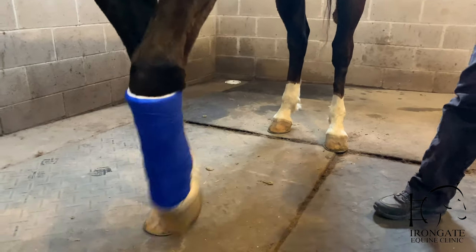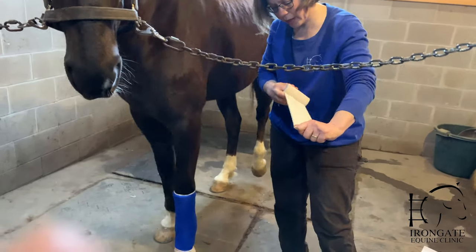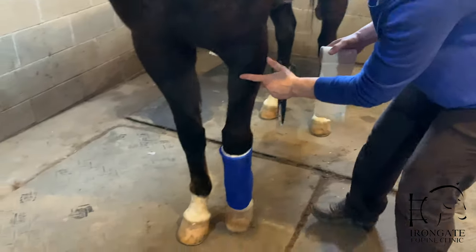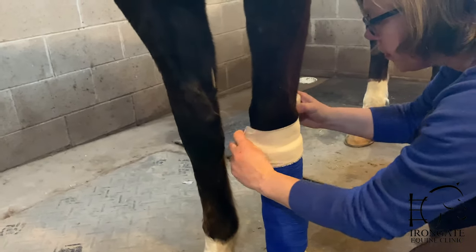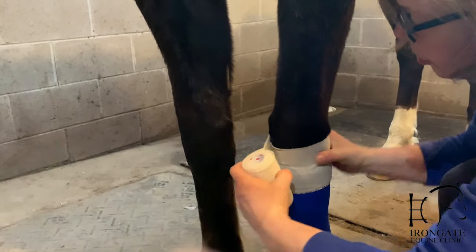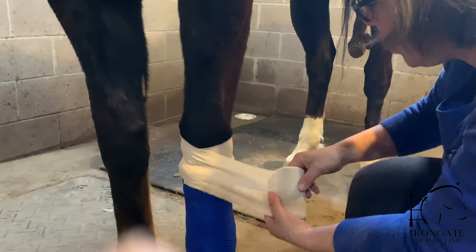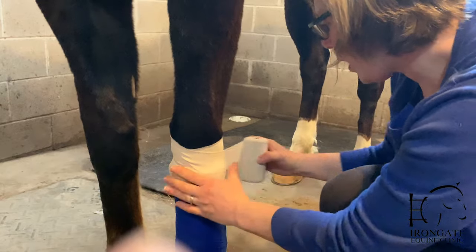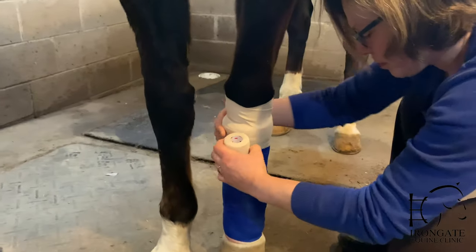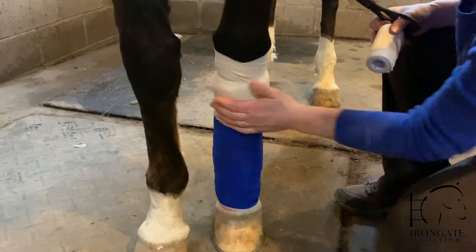The last thing we'll do — you'll want to take your gloves off at this point — is put some adhesive tape. This has stretch to it as well as a sticky back. We'll put a wrap around the top to adhere the bandage to the hair and keep it from slipping, as well as to keep dirt from getting in the bandage. You want to pull it off the roll and then let it relax and lay it on the leg so that you don't get it too tight. That'll seal the top.